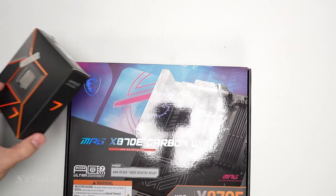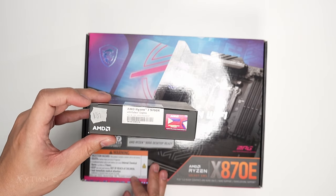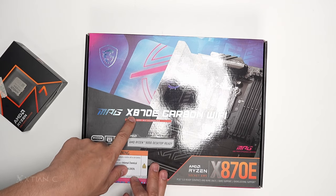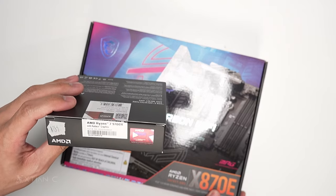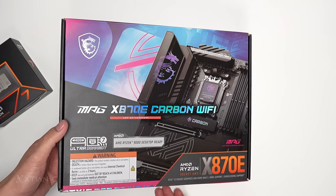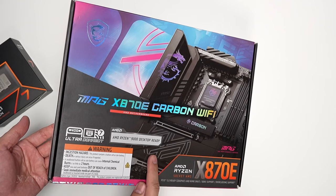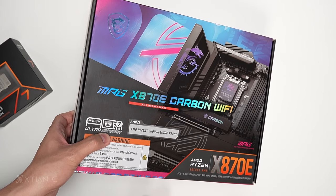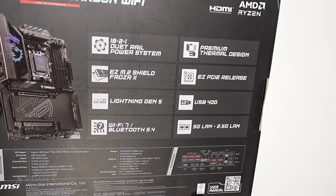Let's do the unboxing of the MPG X870E Carbon Wi-Fi from MSI. The AMD Ryzen 7 9700X is the processor we'll be using. This motherboard has an X870E chipset, socket AM5, compatible with the latest Ryzen 9000 processors. On the box, we have 40 gigabits USB 4, Ultra Connect, 5G, and Wi-Fi 7 at the back. Those are the quick features highlighted on the box.